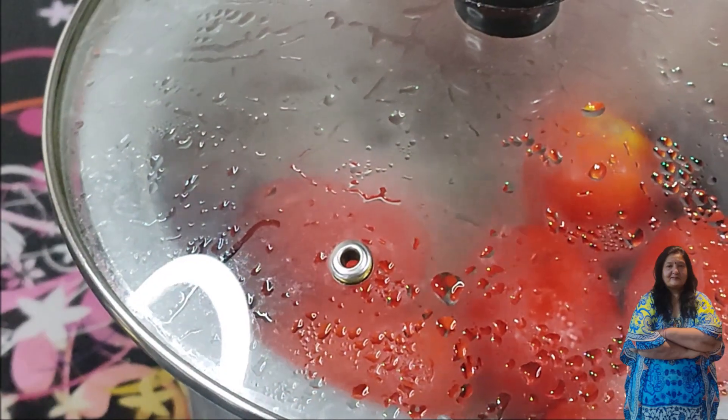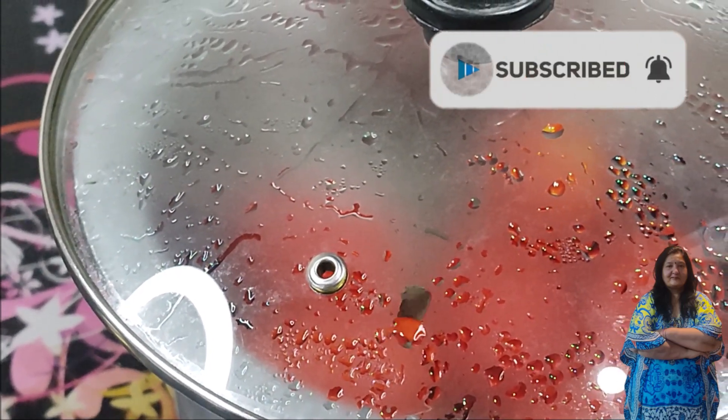We will let it cook for about 2-3 minutes with the flame on. You can remove the flame when it starts to break down. We will check the other side as well.